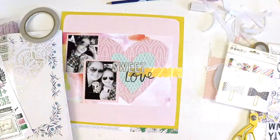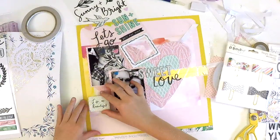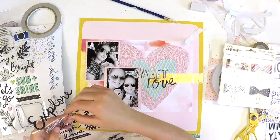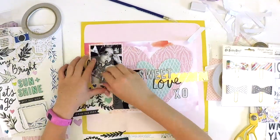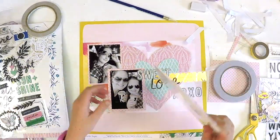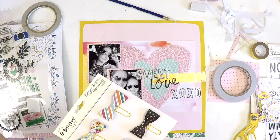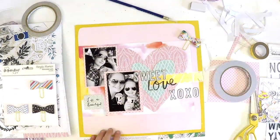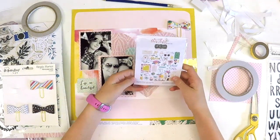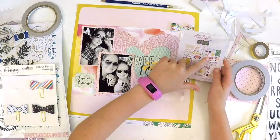'Sweet Love' — we are pretty sweet love, aren't we? Now we're thinking about where to put some stickers. What Katie likes about these stickers is that they're pretty and they have what's called an epoxy finish. Sometimes epoxy stickers need a bit of adhesive behind them for an extra boost, so we're going to keep an eye on the layout over the next few days and see whether we need to add some wet glue to really make them stick down.